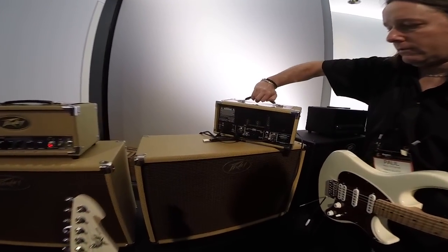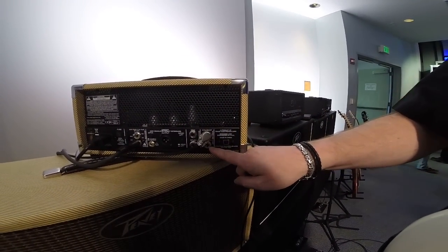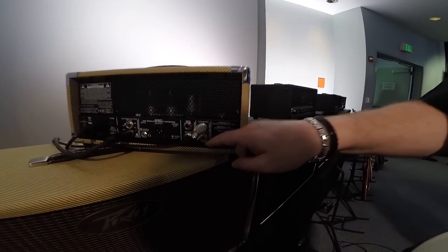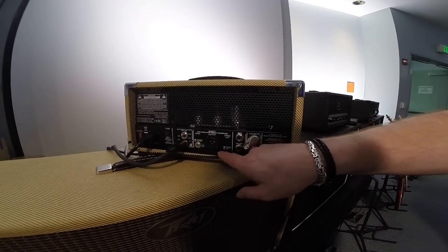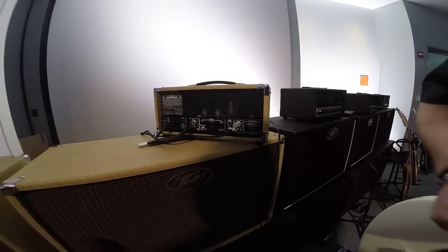Round the back on all of these we've got the same features, which are extensive — a USB out, switches for jacks for all the controls including channel, boost, reverb, and loop, an effects loop, and a filtered DI output. You can also switch the whole speaker output off with a button.